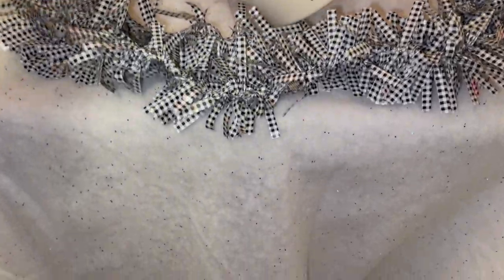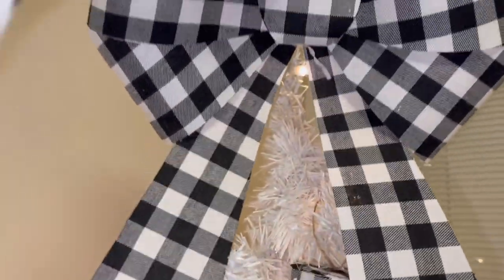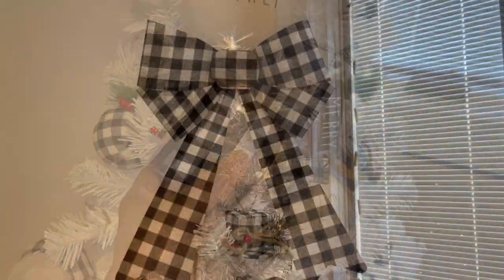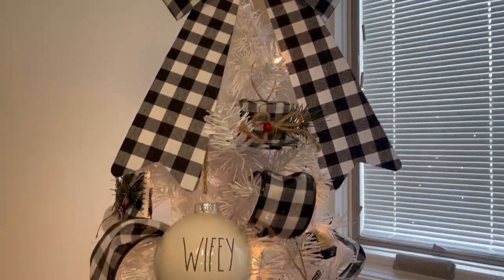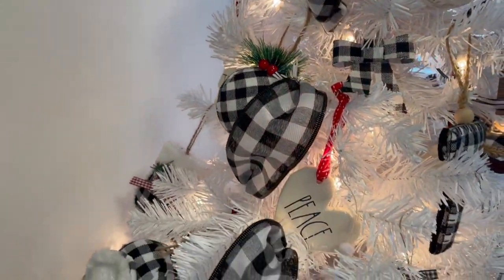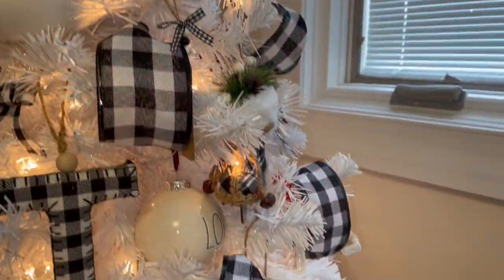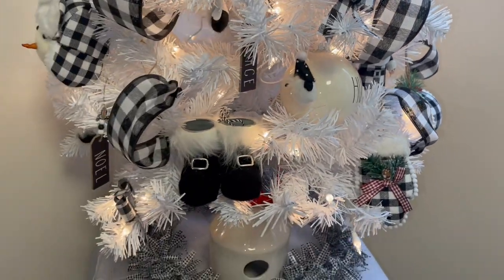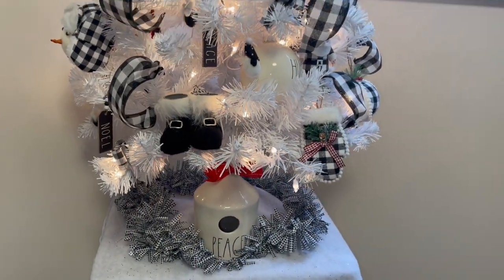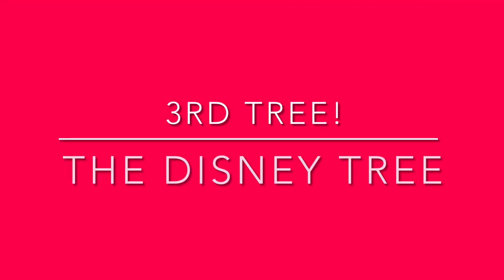Remember the buffalo check garland from Dollar Tree? I didn't know what to do with it, so I just put it around there, got my big buffalo check bow for the top, and threw some buffalo check ribbon on there. I love it so much — it's so pretty with the Ray Dunn and the buffalo check together. And that birdhouse piece is perfect in here.